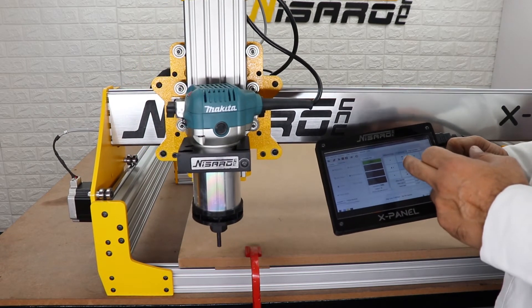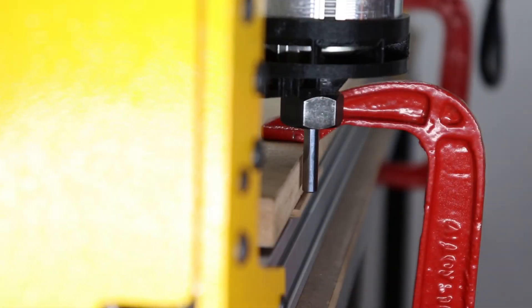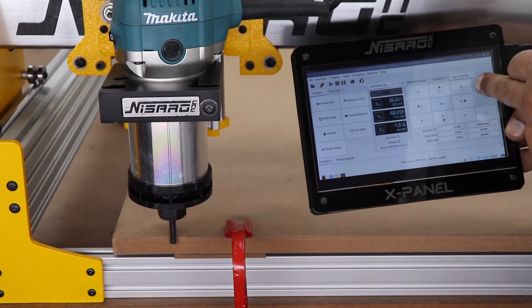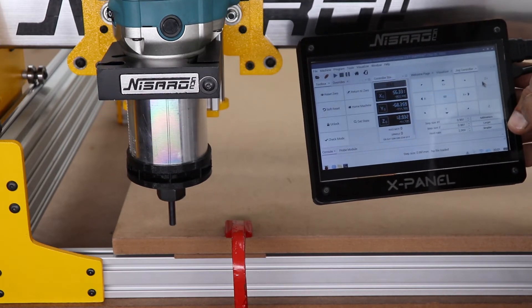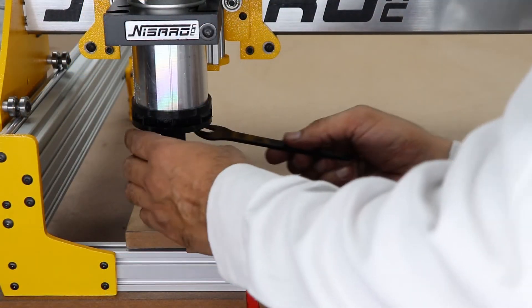Now repeat the same step to zero the Y axis. Touch the Y axis zero button on the controller to zero the Y axis. Make sure the Y axis DRO reads zero at this time.